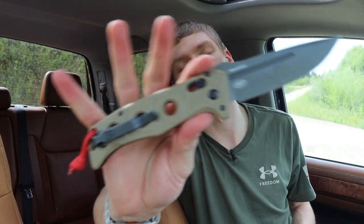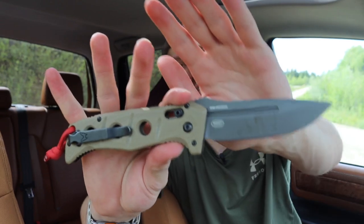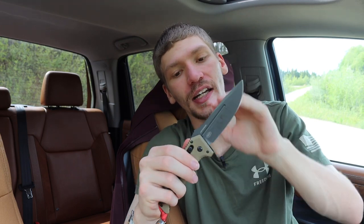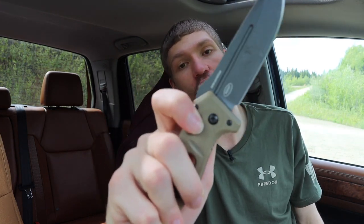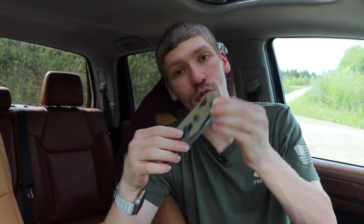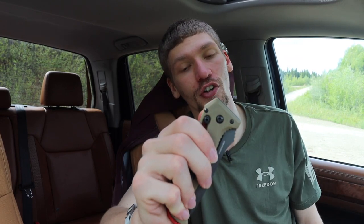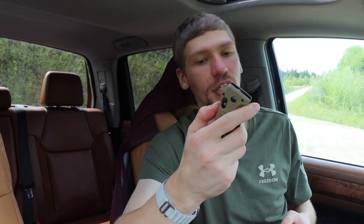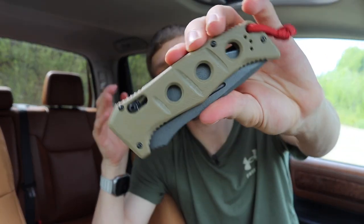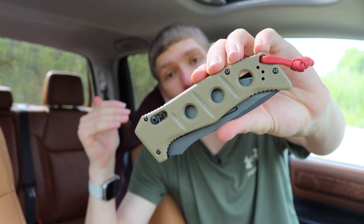First off, we're going to start with illegal knives, or the knives that are usually prohibited in most states. The first one is the auto-axis lock. I'm going to distinguish this differently because technically the core locking mechanism is an axis lock — I have that specifically as another knife — but this is the auto-axis. This is classified as a switchblade, and the axis lock not only features as a means of locking this blade, but also as a means of deploying this knife. This is featured on a full-sized Benchmade Auto Adamus.